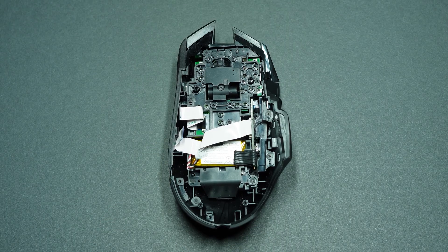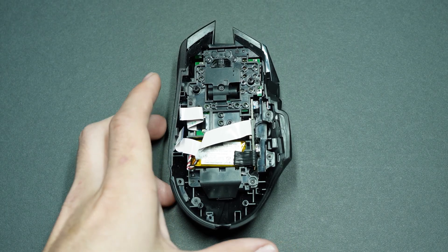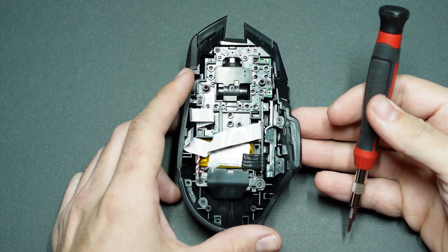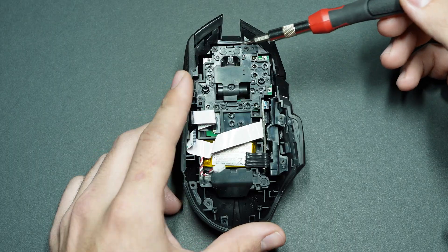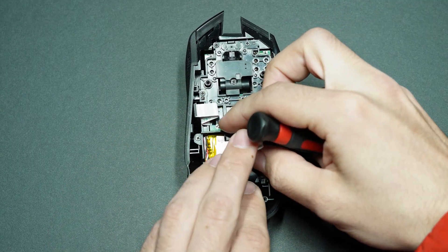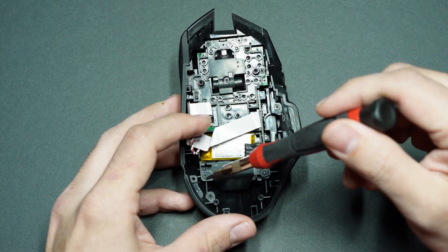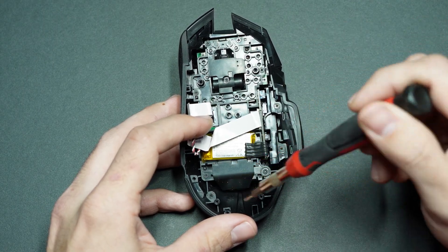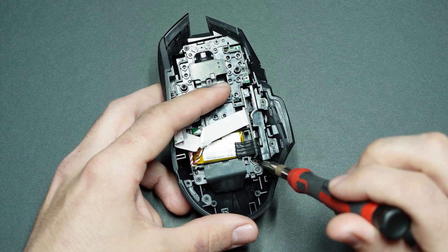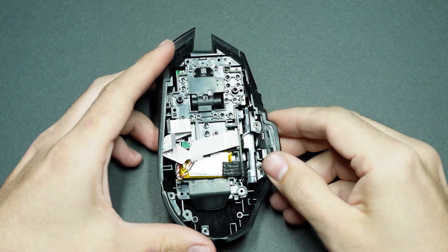Now we're working with the top half, and this is where things can look really intimidating, but don't worry — there are only nine screws to worry about. You've got four at the top, then one that likes to hide behind a little cable, then three more, and one that's tucked way down underneath everything else.